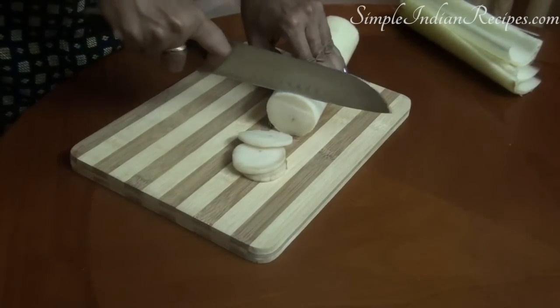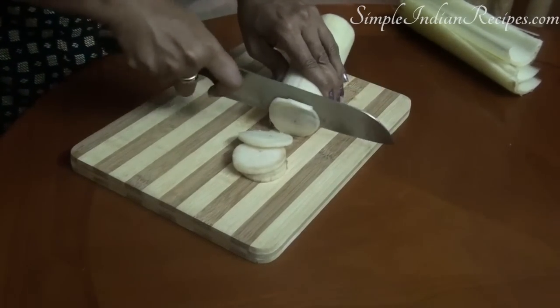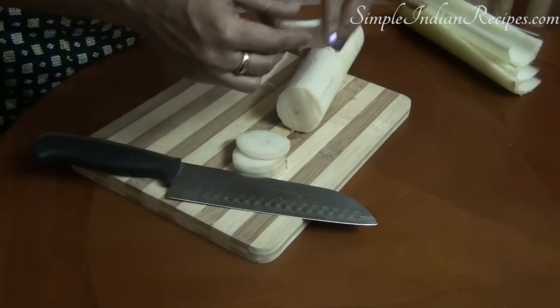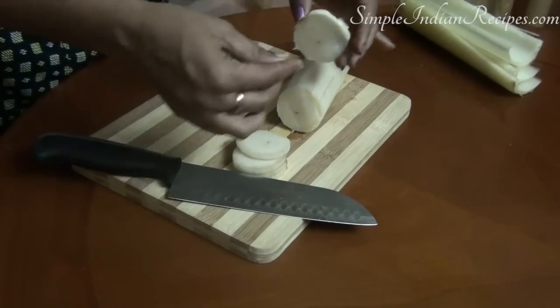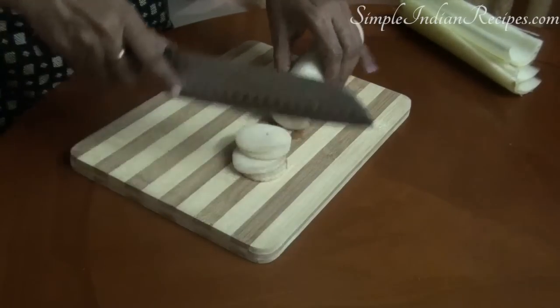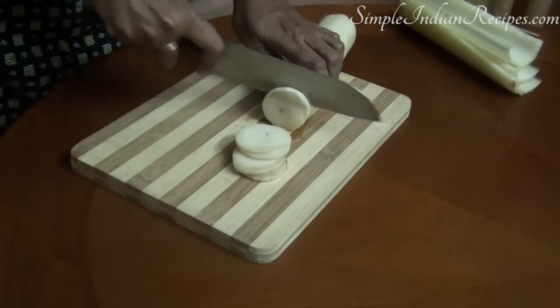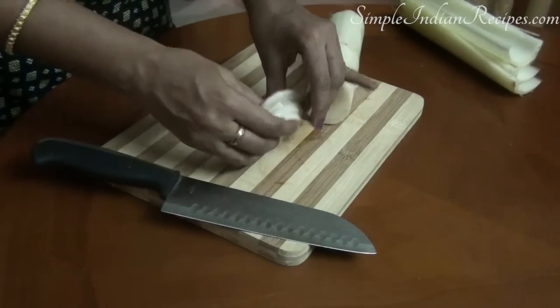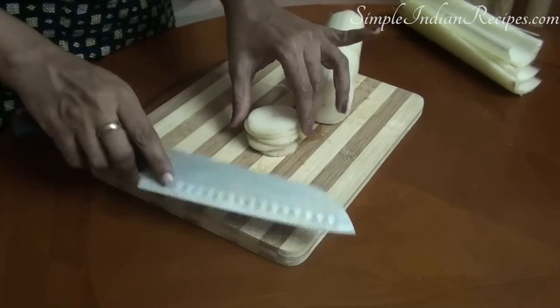After you are done cutting 4 or 5 roundels, just stack them up and then cut into thin strips or juliennes. Now keep these sticks together and then chop finely. Banana stem tends to become brown when exposed to air, so take a bowl filled with water and add a pinch of turmeric.